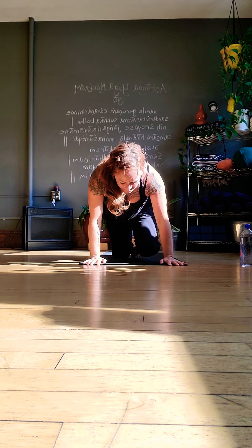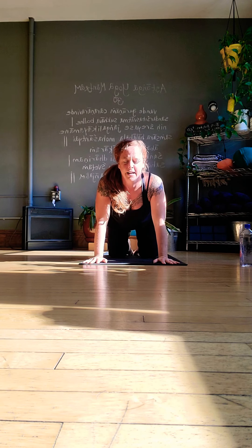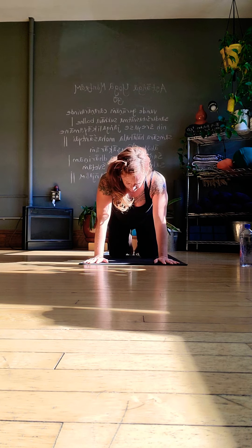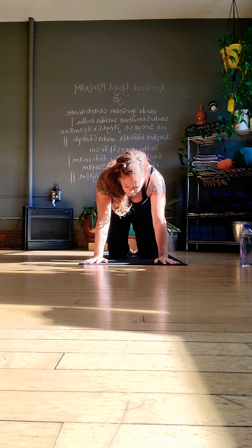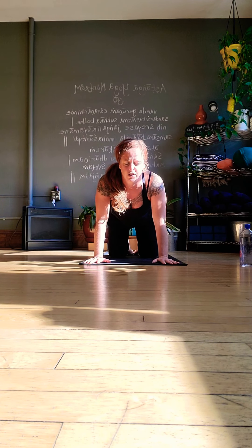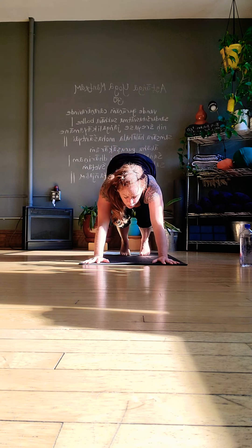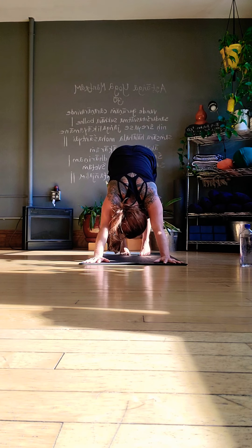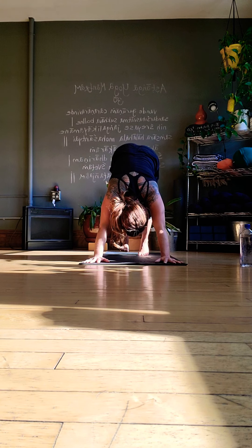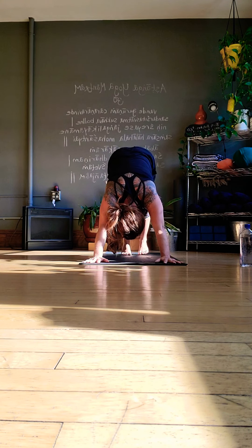We've got one last little sequence. As you come through tabletop, move your spine around — some cats and cows, swing the hips, arching and rounding the back. This helps us reset a neutral spine — somewhere in between those two extremes is a nice flat back. Toes under, hips up, one more Down Dog. This one will move us into our final sequence. We'll start with that right leg back up high again and a nice deep breath.